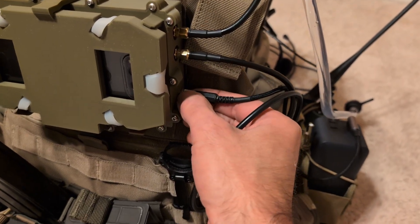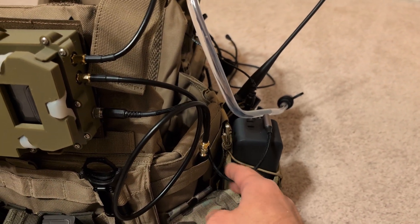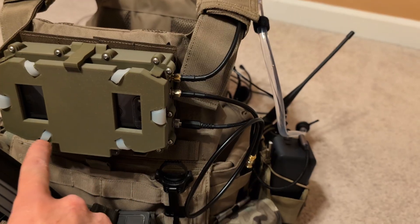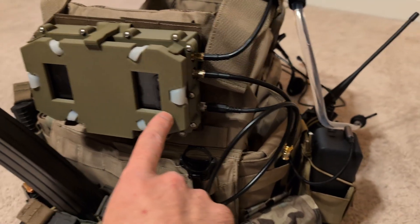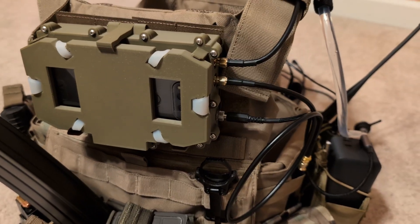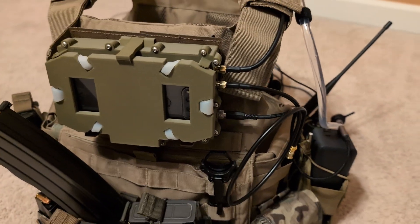I've got the power cable — it's a screw-down barrel jack and goes to our USB power bank. This is just a regular USB cable; I chopped it and soldered this barrel jack connector on. And then internally there's the remaining portion of the USB cable, soldered to the female side of the barrel jack. That plugs into the AXT-1800 inside — that's how we get power to it. Then our cables go to our antennas; you just position those wherever you want on your kit and you're all set.